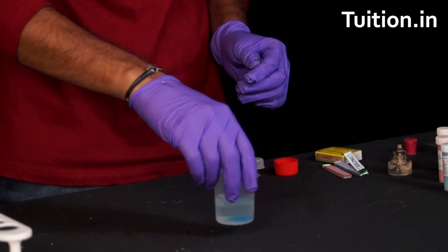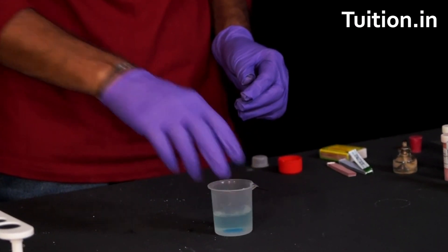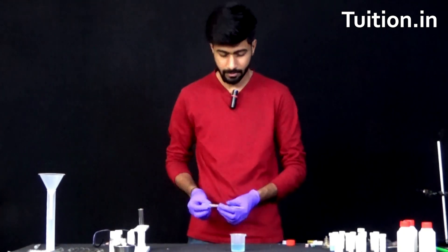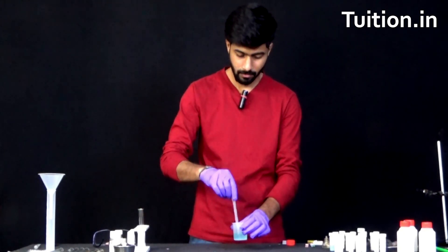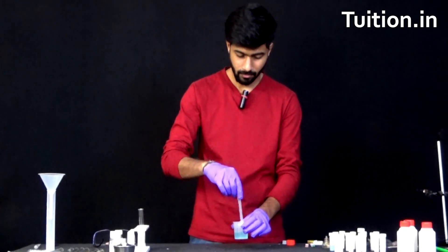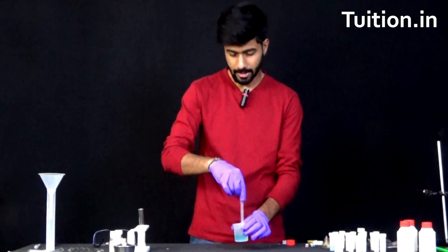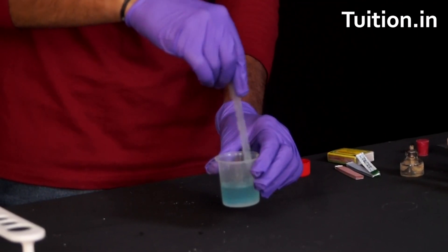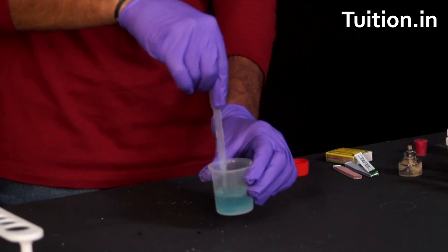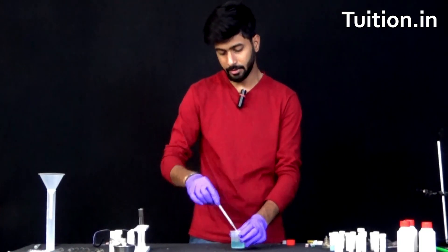Let me just stir it and here we have a blue copper sulphate solution with us. Let us put it back now.